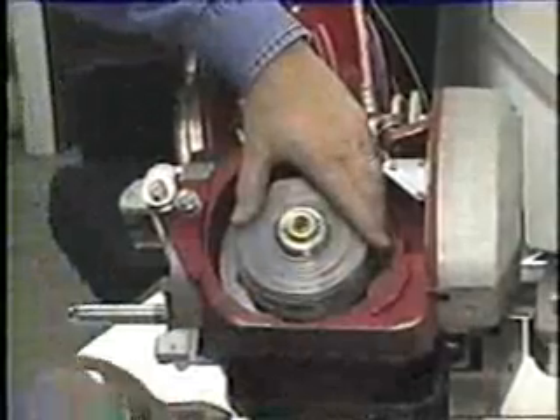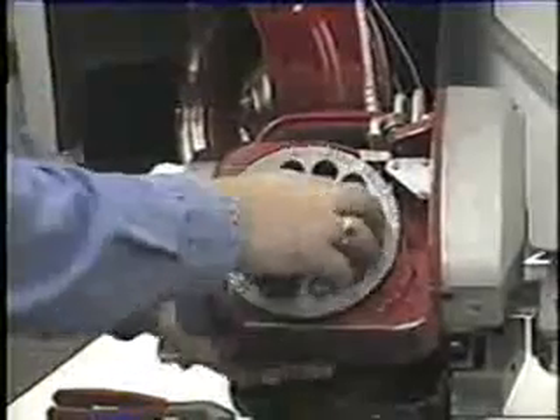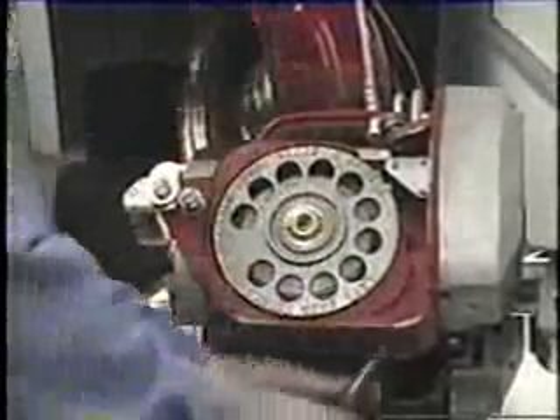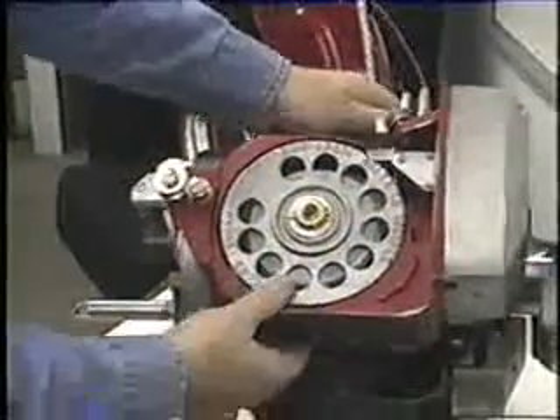Then cut the remaining cable ties and pull them out. Place the flange on via left-hand thread — turn it counter-clockwise. Holding the inside with your finger or a tool, tighten the flange as tight as you can. There is a hole on each side to hold the spool from the inside.